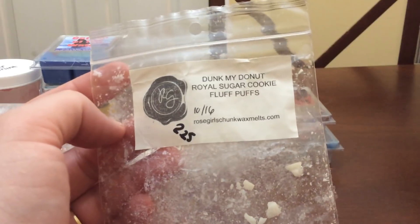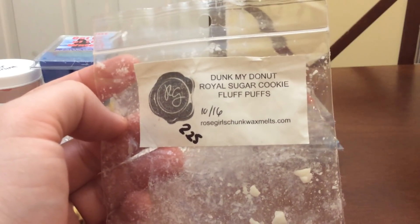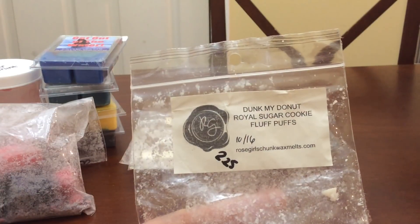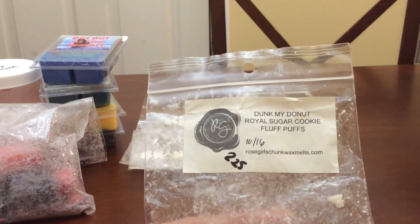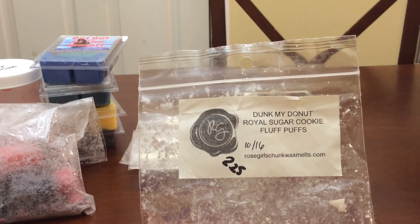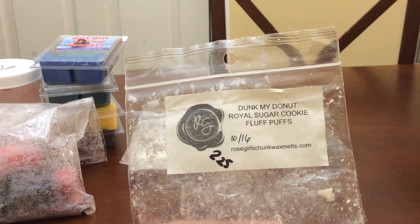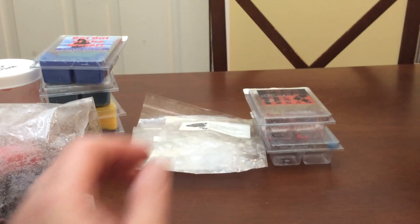I finished Dunk My Donut, Royal Sugar Cookie, and Fluff Puffs. This is probably amazingly sad that it's gone — I'm almost mourning this scent. I don't have mini melters for this, so unless Kathy pours it before my ban is up, I'm not going to be getting this. I got Dunk My Donut mini melters separately and did not like it by itself — it had cinnamon and I destashed it. Now I kind of wish I hadn't, because blended together with the Royal Sugar Cookie and Fluff Puff — which I think is marshmallow smoothie and monster cookie — I hardly get the cinnamon at all.